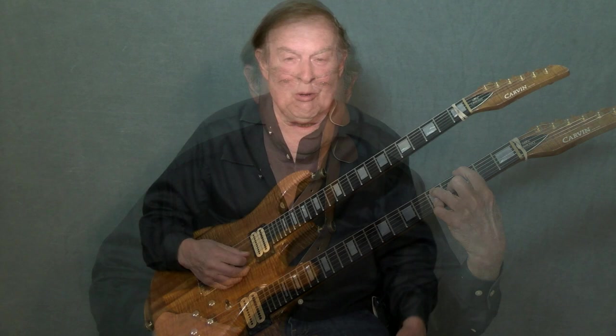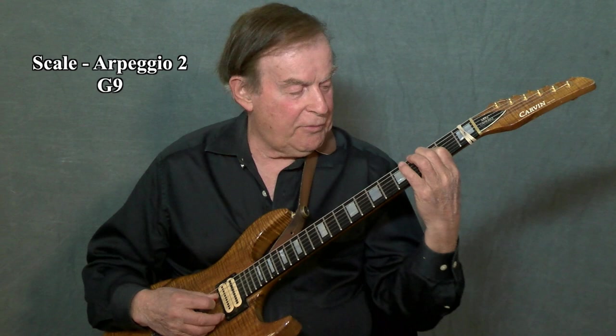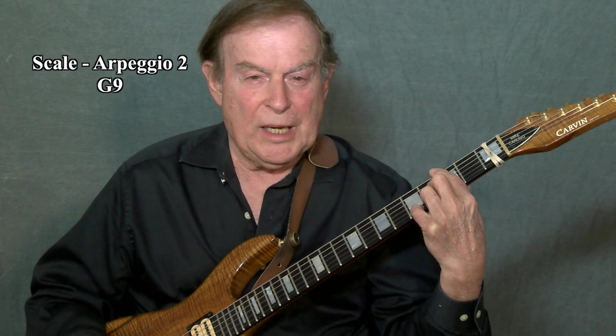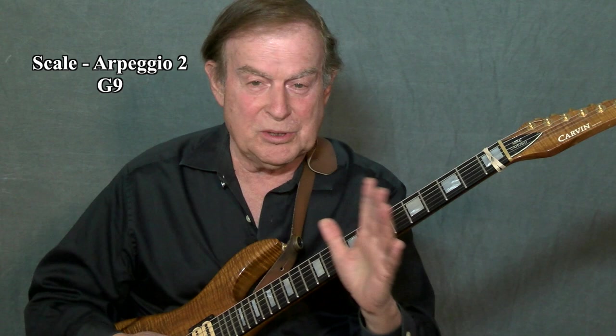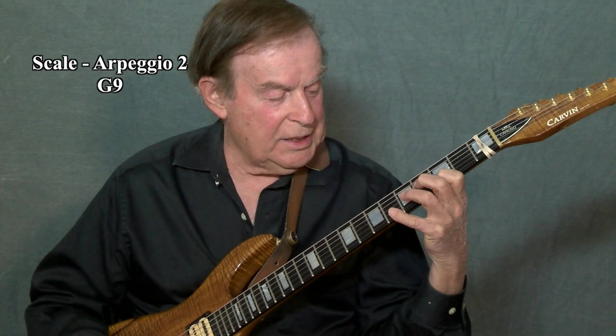Welcome to scale two. For scale two, we take the E note of scale one and move it to the F. The notes are now G, B, D, F — which is a G seventh chord. When we add the A, the ninth, we have a G ninth. So scale two is our G ninth scale and arpeggio and can be used against any G seventh chord. Scale two: G, A, B, D, F, G, A, B, D, F, G, A.